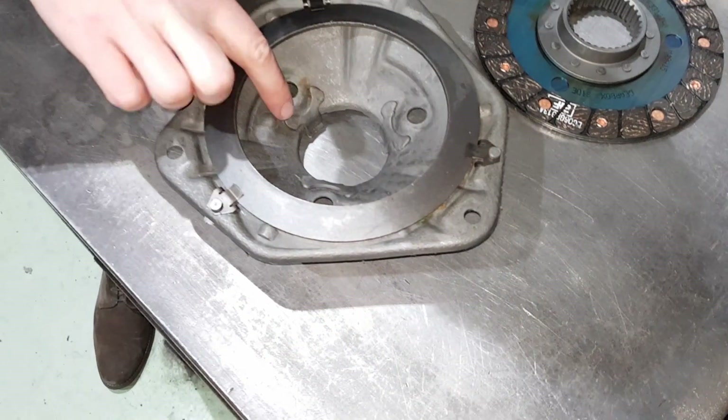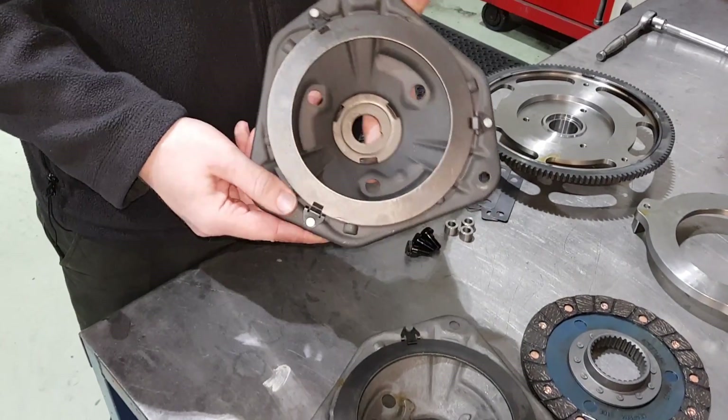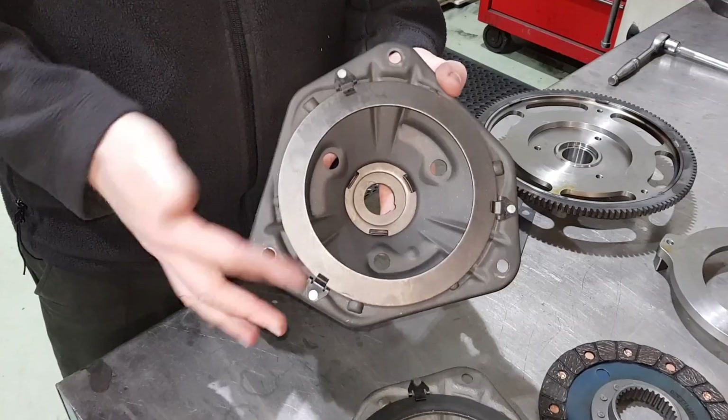It's also got reinforcements in the center there. The blue one, standard spec, you'll see that it's not reinforced in the same way.